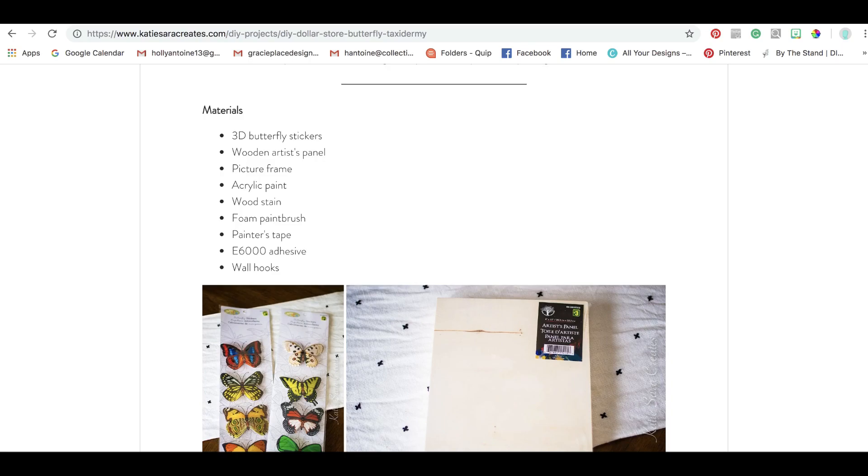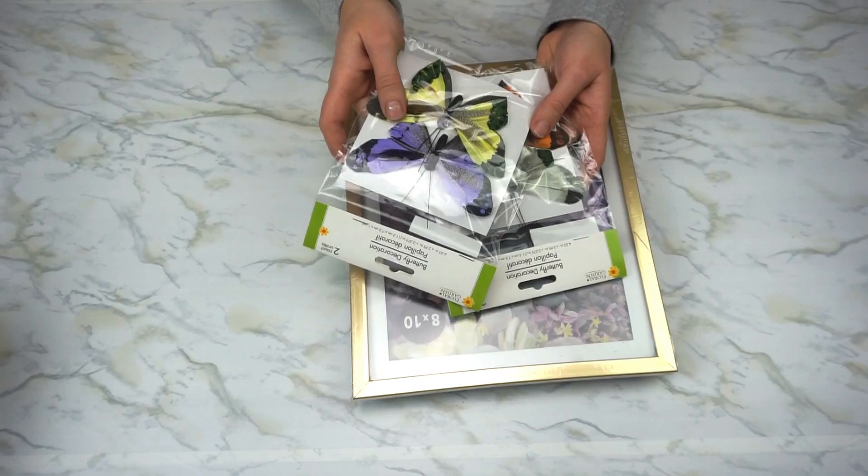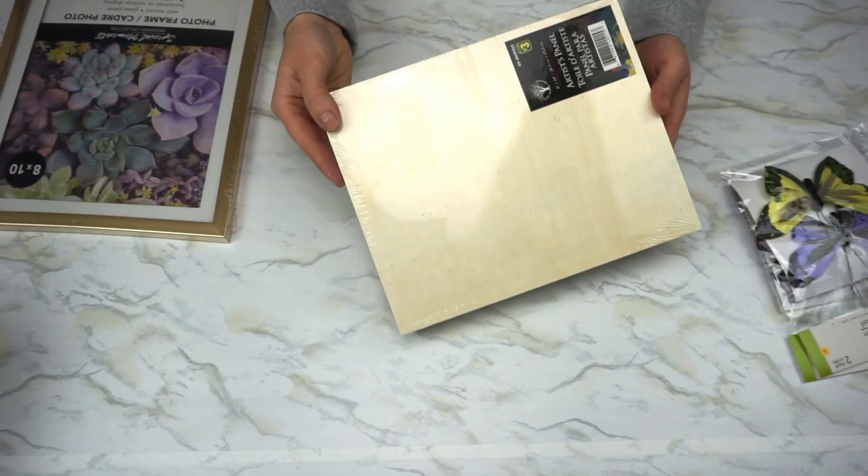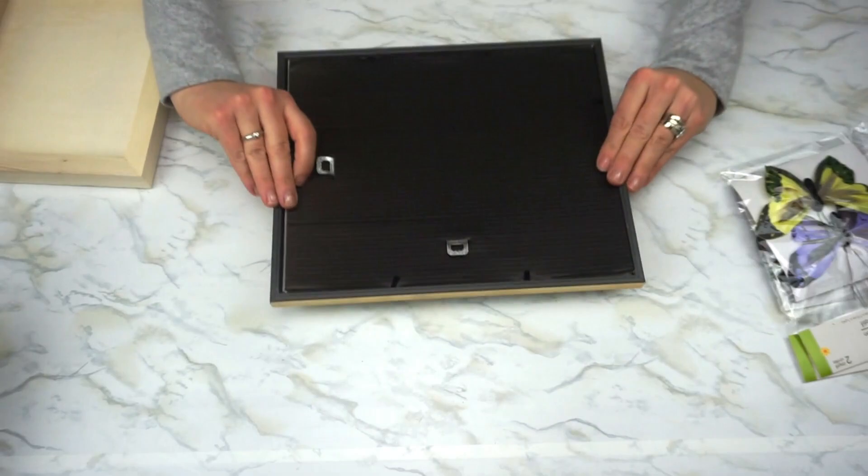We're going to try and recreate her faux butterfly taxidermy, so stay tuned and I'll show you how it's done. Here are our supplies: some faux butterflies from Dollar Tree, a gold 8x10 frame also from Dollar Tree, and an 8x10 wood artist panel from Dollarama — so a couple of different dollar stores.